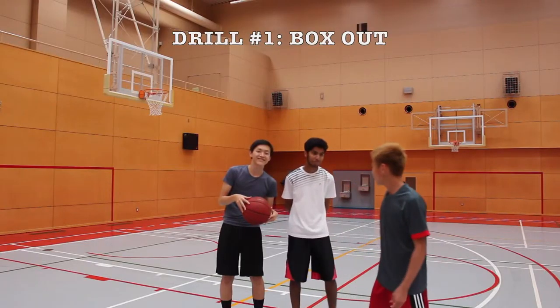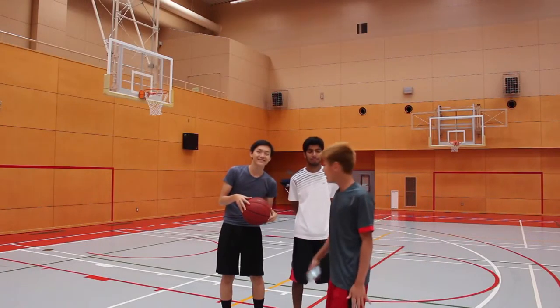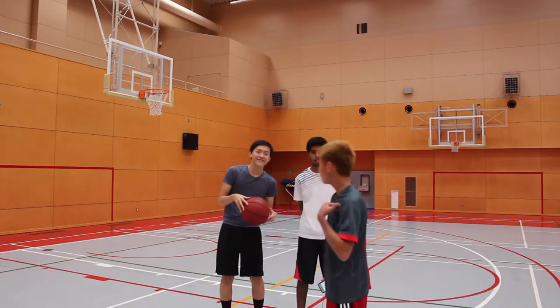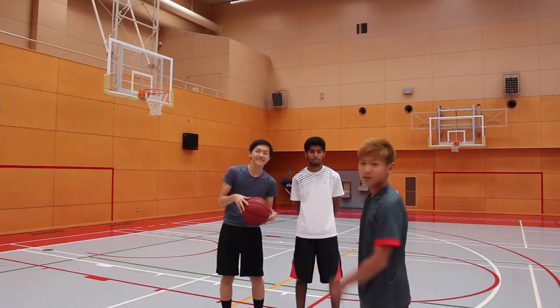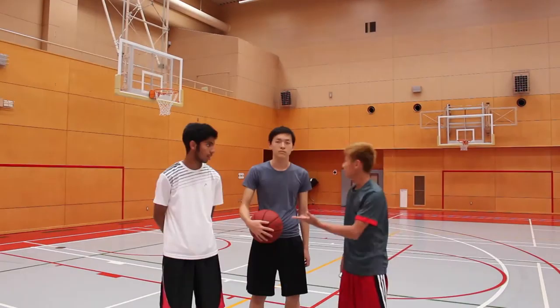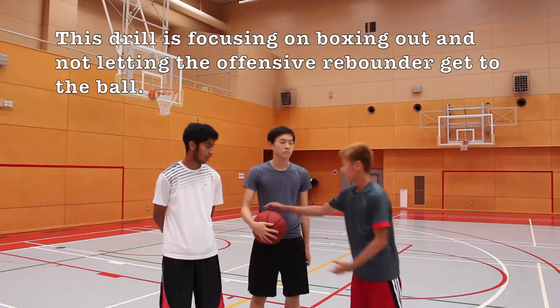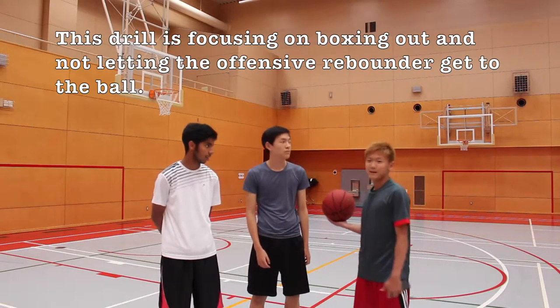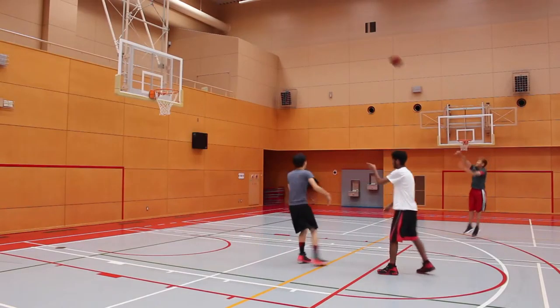The first drill is called the Box Out Drill. We have three people, and to make it more game-like, rather than throwing it off the backboard, we're going to have a shooter — that would be me — and two players: one boxing out the other, so one's on the offensive rebound and one's on the defensive rebound. We let the ball bounce once on the ground after the shot, and even if it goes in like a swish or bank shot, just play on as if it's a miss.